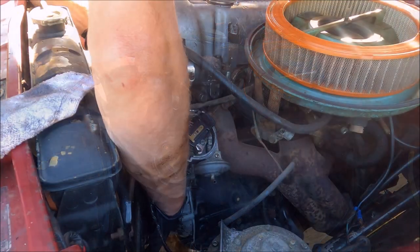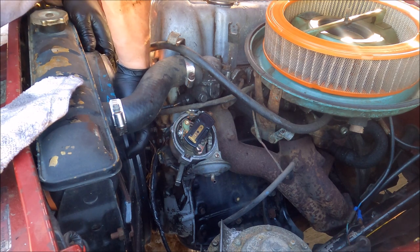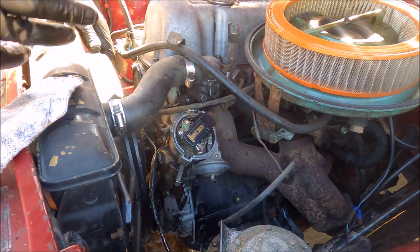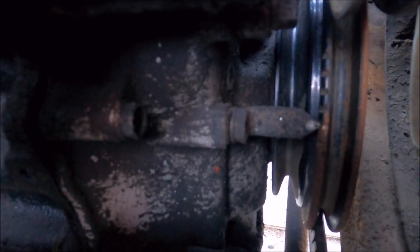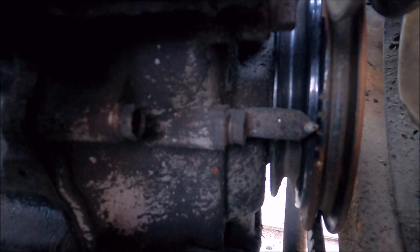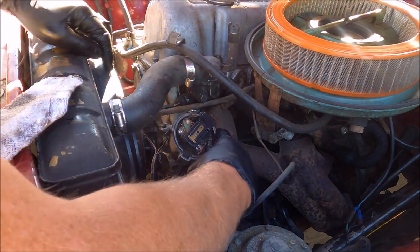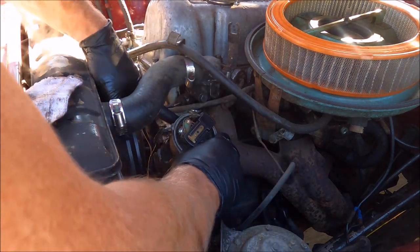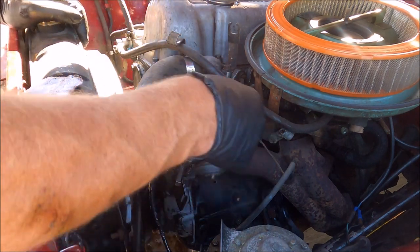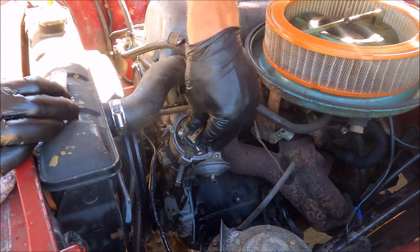So I went from the TDC mark to 5, 10, and then halfway is like 13 — you want 12-ish, theoretically. So now look at that, we want to fire right on that. Still plenty of adjustment. And this thing is crusty. There we go. Alright, so now we're going to do the timing adjustment.